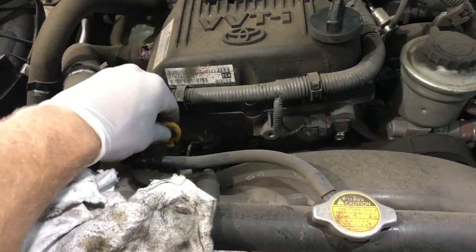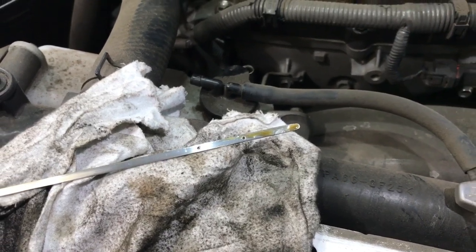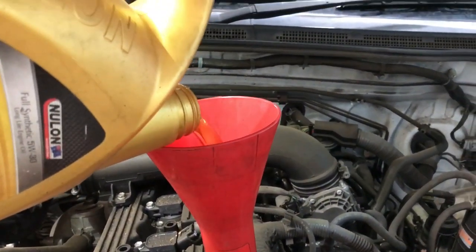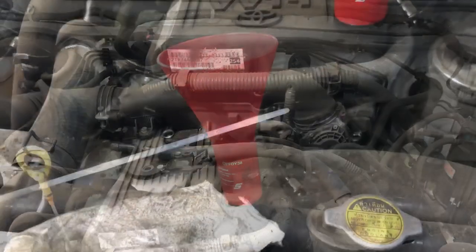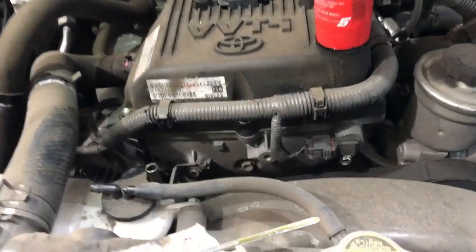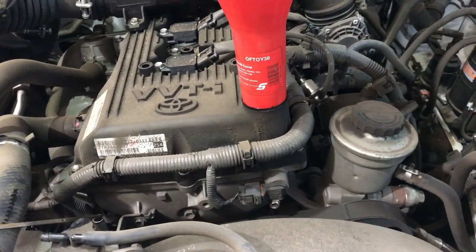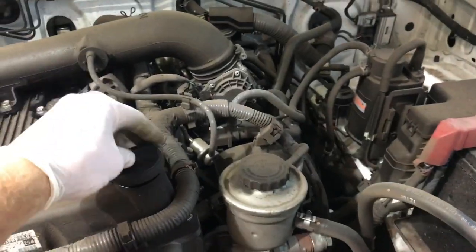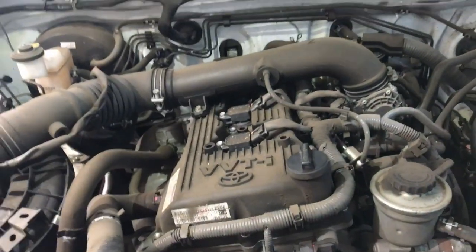Now that you've left the car to sit for 5 minutes, just come back and check the dipstick. As you can see, the level is quite low, so we'll go ahead and put another litre in. Just fill it up with another litre of oil and recheck it until we get our level correct on full. We've got 5.5 litres of oil in there now and that's just on the full mark — the correct amount of oil. And that's all done.